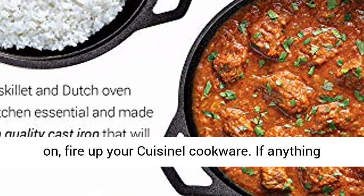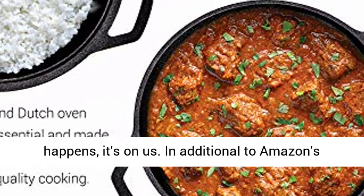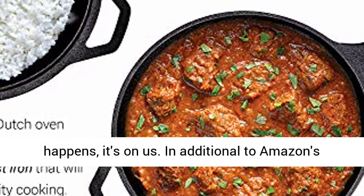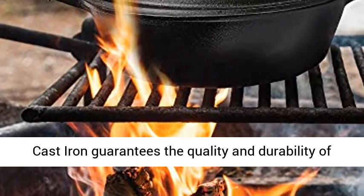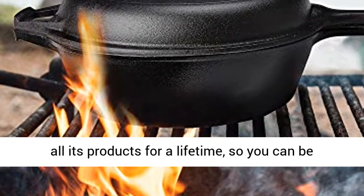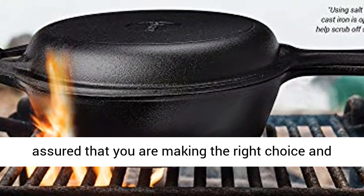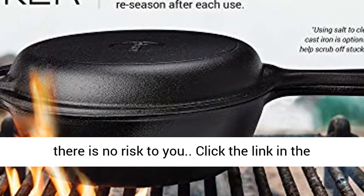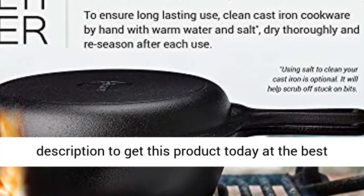Lifetime warranty — go on, fire up your Q-senal cookware. If anything happens, it's on us. In addition to Amazon's seamless 30-day money-back guarantee, Q-senal cast iron guarantees the quality and durability of all its products for a lifetime, so you can be assured that you are making the right choice and there is no risk to you. Click the link in the description to get this product today at the best price.